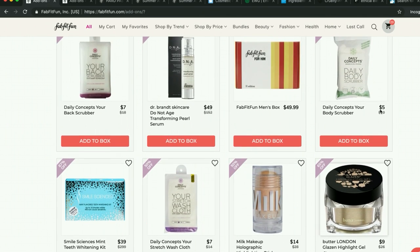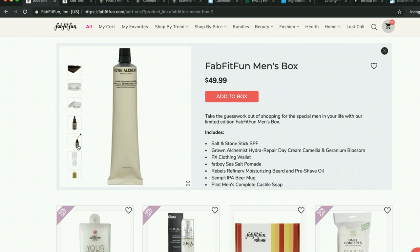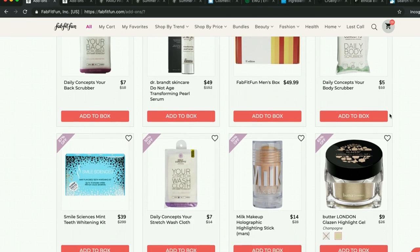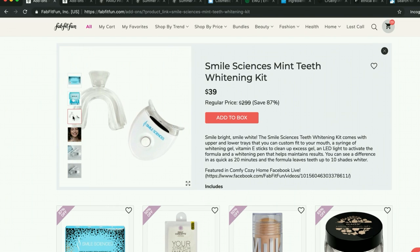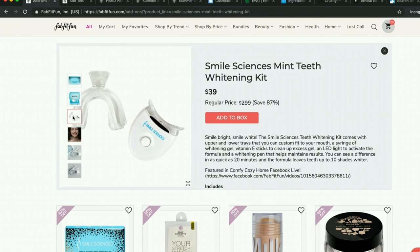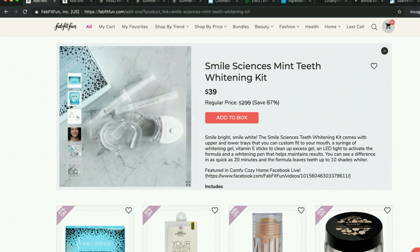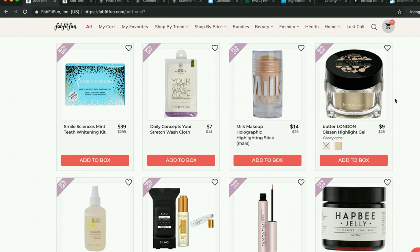I explored the idea of getting the men's products for a man in my life, but I didn't see anything that seemed like any man in my life would really want. The Smile Sciences thing — I saw someone post on the forum that you can find a discount code on their site and she ended up getting the kit for something like $25. She went on to say she didn't end up thinking it worked very well, but that was one comment. Other than that I haven't seen anything about it.